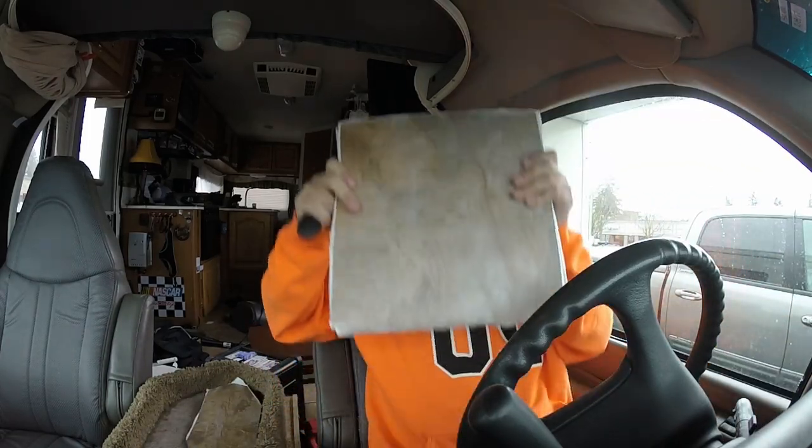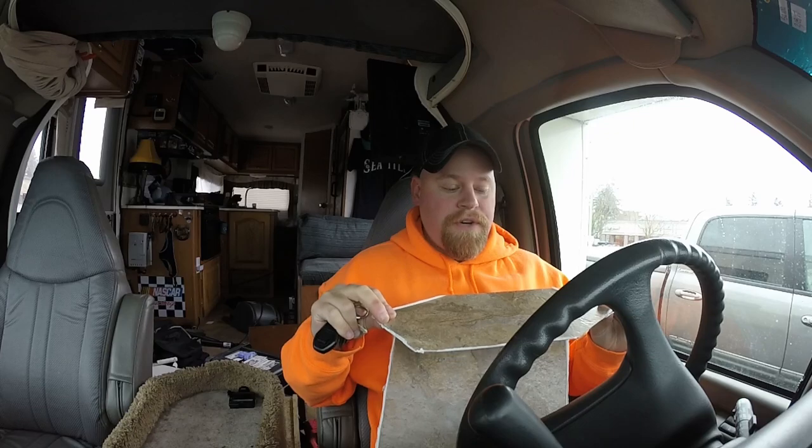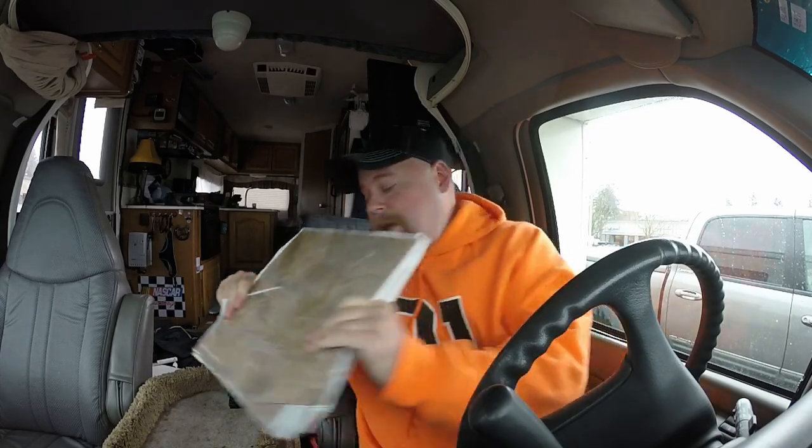Got 13 tiles here at Lowe's! Glad they had it in stock. I bought two more than I need, just in case. They actually had 76 cases of this stuff, so I should probably buy a whole other case of 30 tiles to have on hand for repairs on the road. Very thankful that worked out.